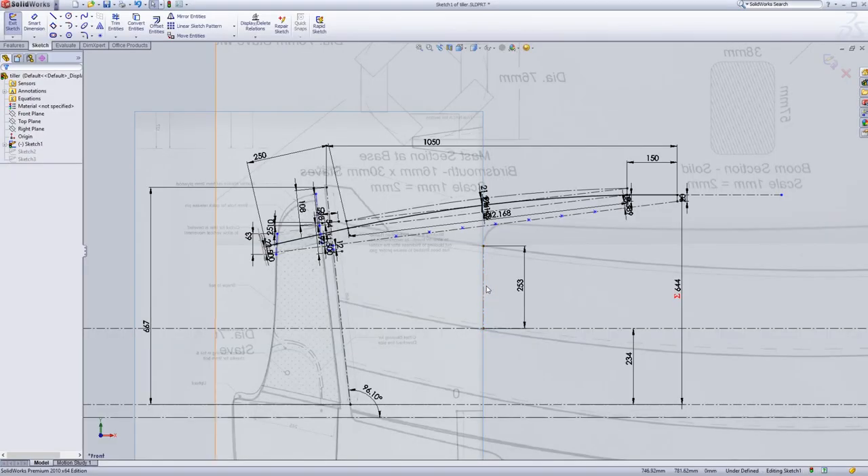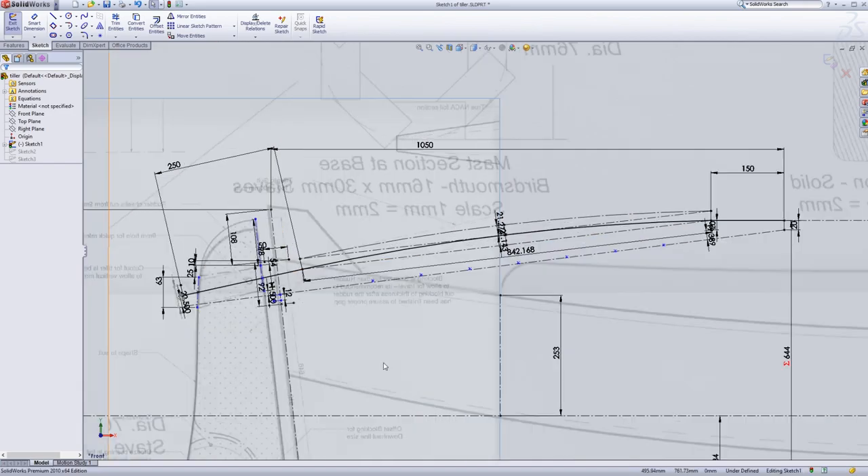I've come up with my tiller design in SOLIDWORKS. I took some scans of the profile of the boat and superimposed them over the sketch view, so you can see where the lines of the boat go and the rudder. I'm sure I'm overthinking this, but I wanted to make sure it was all good. This curve represents the middle of the tiller. We have a 150 millimeter straight section at one end and a 250 millimeter straight section at the other end, which goes through the rudder stock. In between is a basic arc tangent to both - radius of about 4.203 meters. Pretty simple: straight section, arc, straight section.